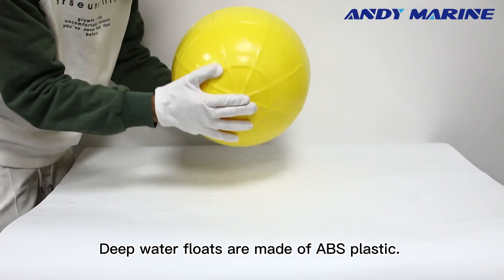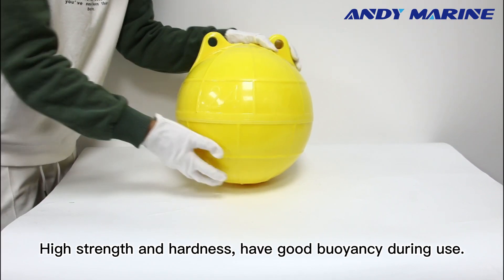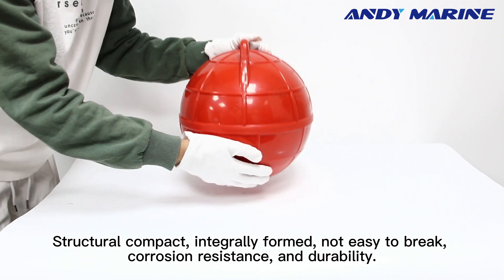Deep water flows are made of ABS plastic. The bright colors make the label position easier to see. They feature high strength and hardness, have good buoyancy during use, structural compact, integrally formed, not easy to break, with curl and resistance, and durability.